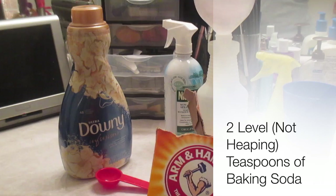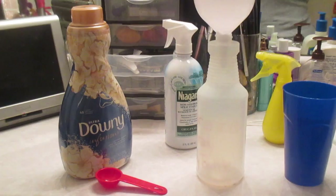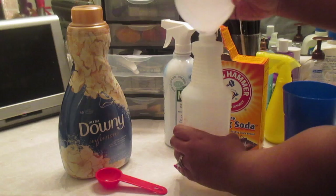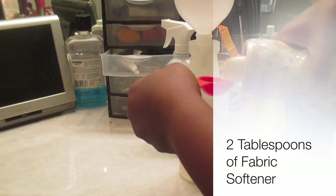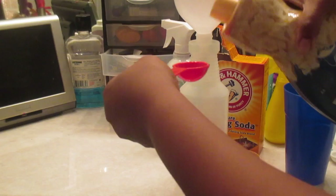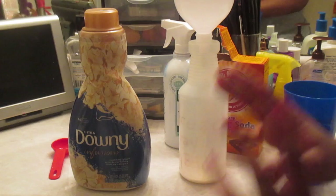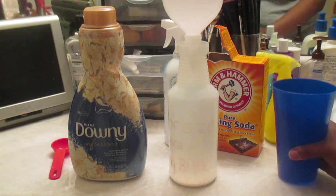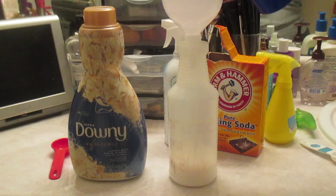I'm going to take two level teaspoons of baking soda. I have been tempted in the past to use more, thinking it would make my Febreze smell better, but don't be tempted to use more than what the recipe calls for. Then I take my fabric softener and put in two tablespoons. Again, do not be tempted to put more — I would actually recommend putting less rather than more. Now that you have your baking soda and fabric softener in the container, pour in your two cups of warm or hot water. It's important that it's warm or hot so that it can dissolve the baking soda and the fabric softener.